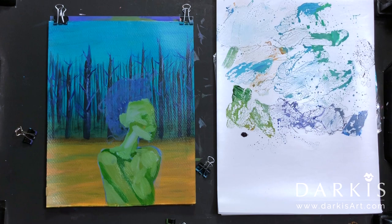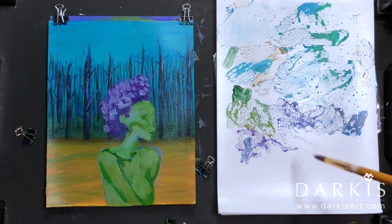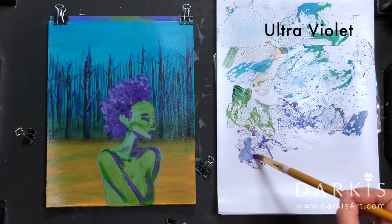Then I moved to her hair, but after placing the hair I realized that she needed to be bigger because I thought that the background just overpowered the figure.